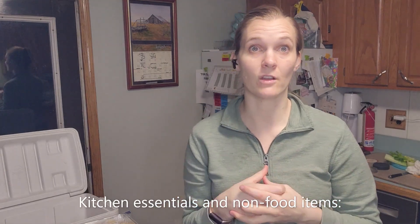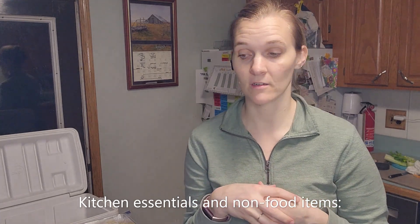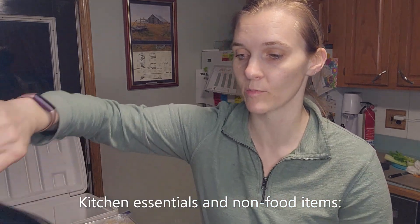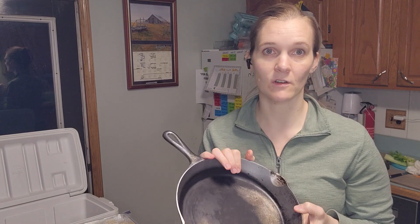A couple other things I like to bring to a hotel: since we'll have a kitchen, I'm bringing one of my cast iron skillets so I can cook on the stovetop with something familiar. I don't have to worry about food sticking or using an old gross non-stick pan that's probably pretty toxic. I always try to bring one of my own pans and a spatula so I have tools I'm used to.